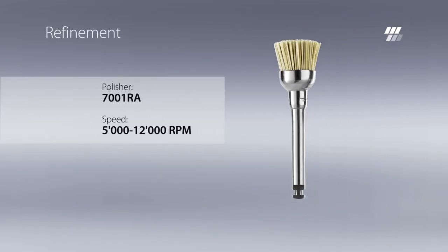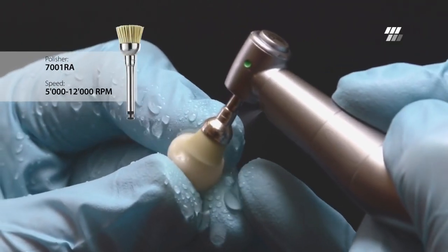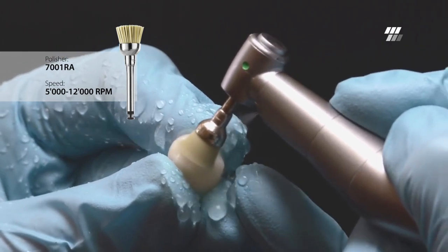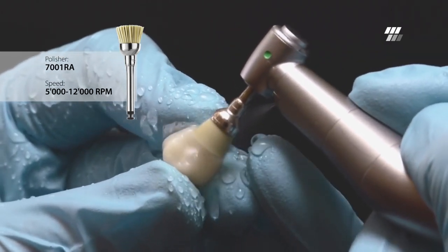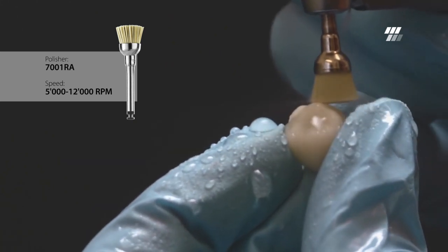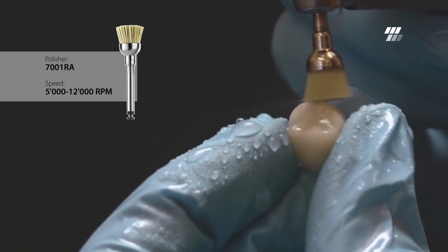For final refinement and a tooth-like enamel gloss, it is recommended to use a Diatek brush. The thin, smooth bristles are coated with fine grit silicon carbide polishing powder. This allows polishing without paste. It is particularly important for this step to exert minimal, constant pressure.